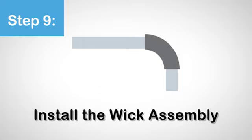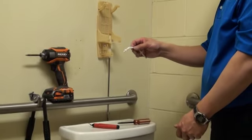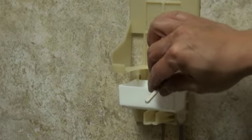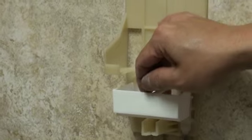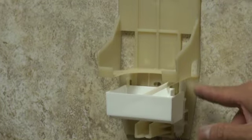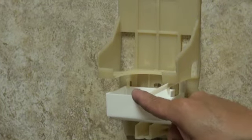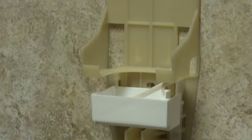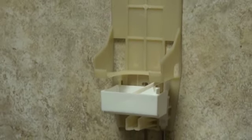Step 9. Install the wick assembly. Place the wick assembly with the threaded end in the top hole of the ratchet stud, then position the wick to rest in the front of the Sanor tray. It is important that the wick is never placed at the back of the tray, as this may lead to Sanor leaking down the customer's wall if it comes in contact with the backing plate.